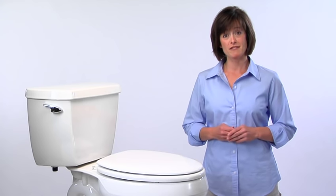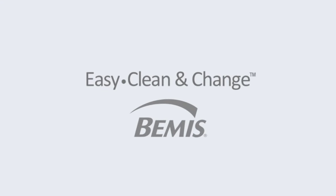Isn't everyday cleaning hard enough? Why not make it easy with easy clean and change? Another innovation from Bemis.